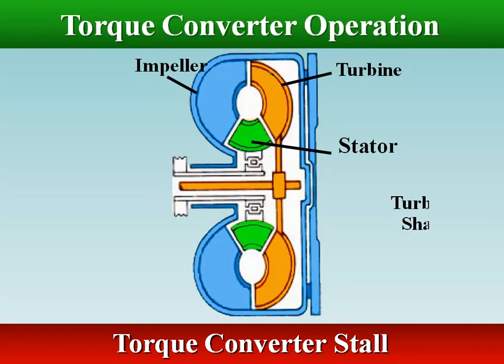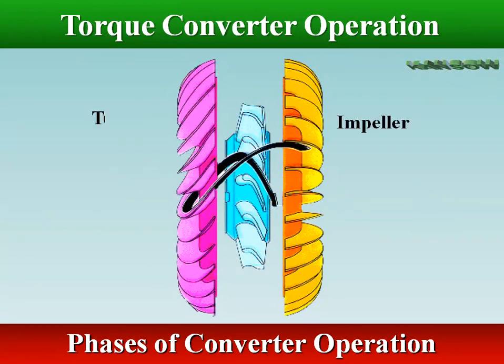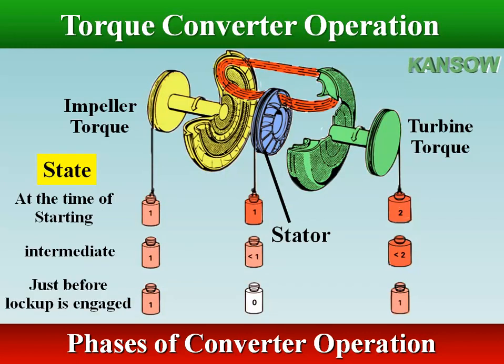Torque converter stall is when the turbine is held stationary while the converter housing and impeller are spinning. The impeller is driven by the engine and turns at crankshaft speed. Centrifugal force throws fluid between the impeller vanes outwards around the back of the guide ring in a forward direction. When the engine accelerates, higher impeller speed discharges the fluid across and against the turbine vanes with greater force. This exerts a turning effort against the back of the turbine vanes, which absorbs energy in the fluid causing the turbine to rotate. The stator redirects the fluid; it re-enters the impeller in the same direction as impeller rotation.